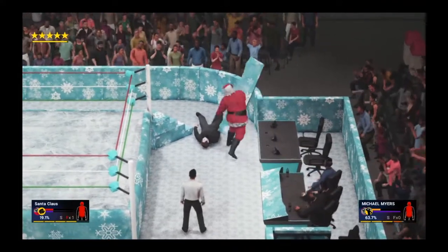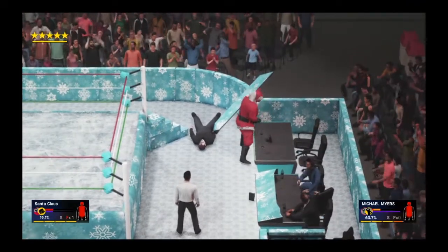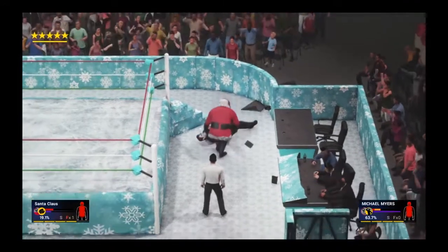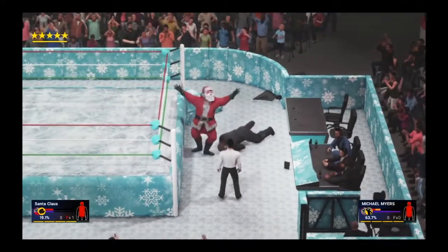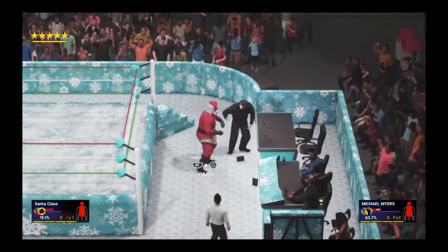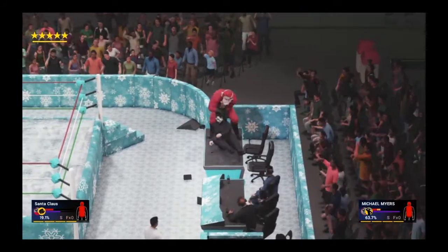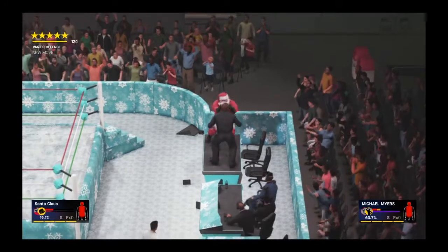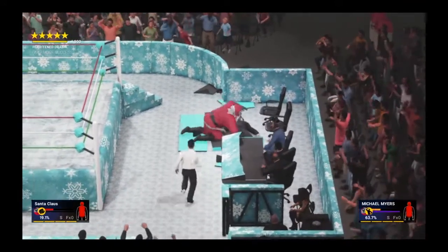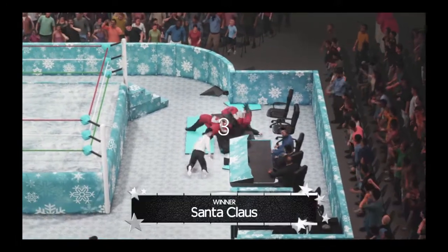Mike Myers is actually cut open. Santa is setting up the table! It's not dinner time — he's trying to put someone through that announce table. He's calling Mike up to his feet. Mike appears to be out of it. Santa throws him into the table, going to finish this once and for all — butterfly DDT straight through the table! One, two — Santa beats him!